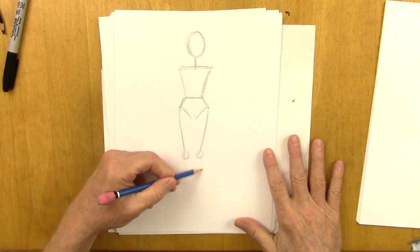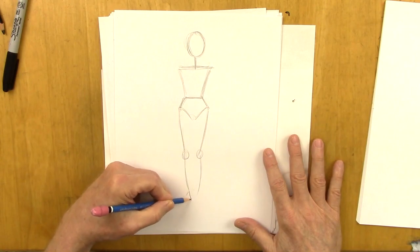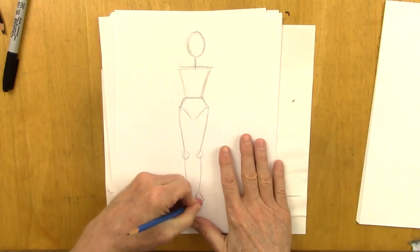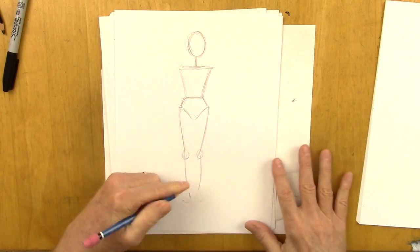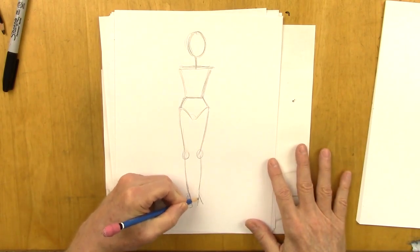The knees — the calf bone bends a little bit. And here is the foot coming straight at us. It's a little foreshortened, which means it looks like it's been flattened because of the angle — it's coming right at us. Making adjustments as we go.